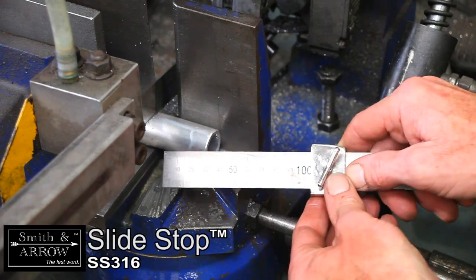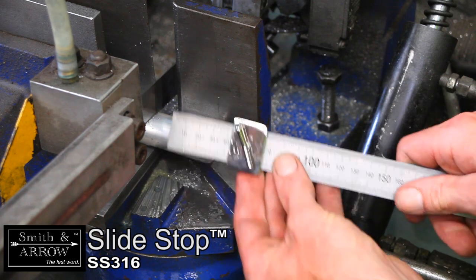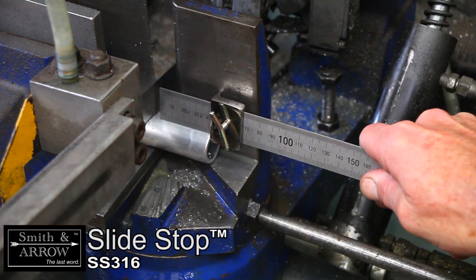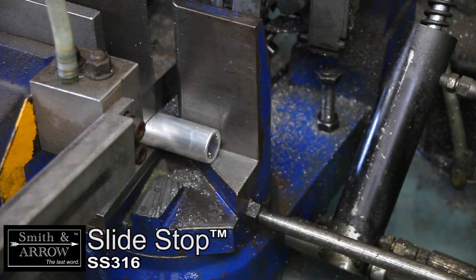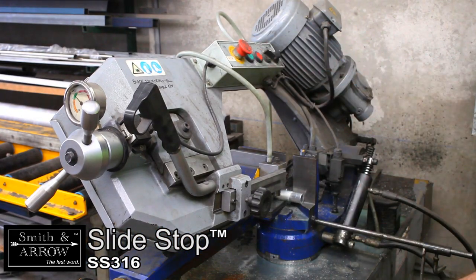Cutting small stock on a saw can be achieved with high accuracy and little effort by setting the Slide Stop to length. Push the ruler and stop against the stock until the ruler touches the saw blade. Remove the ruler and cut.